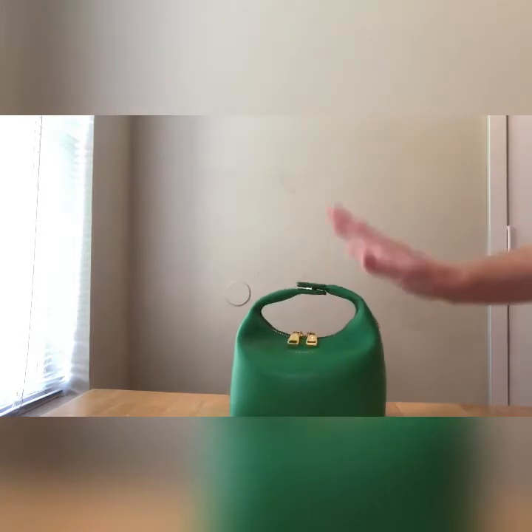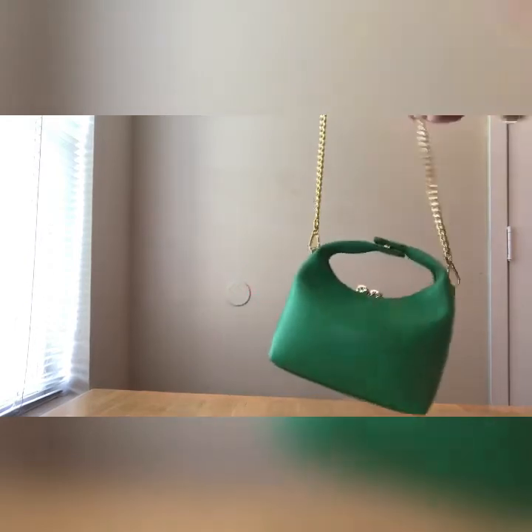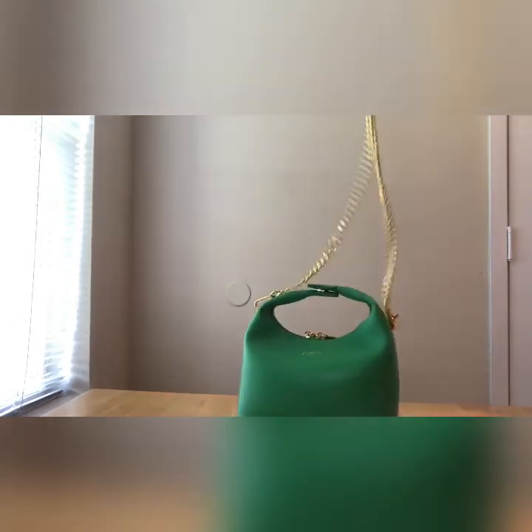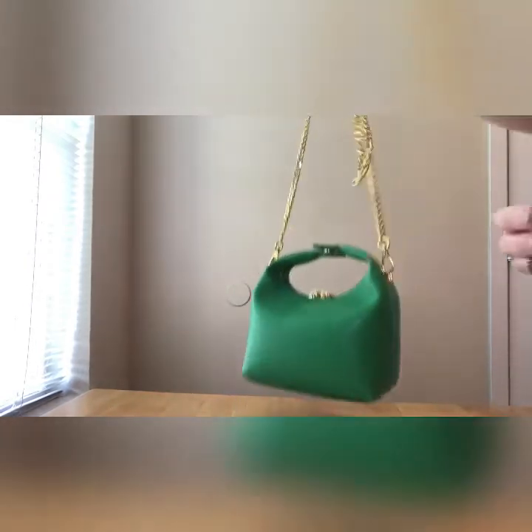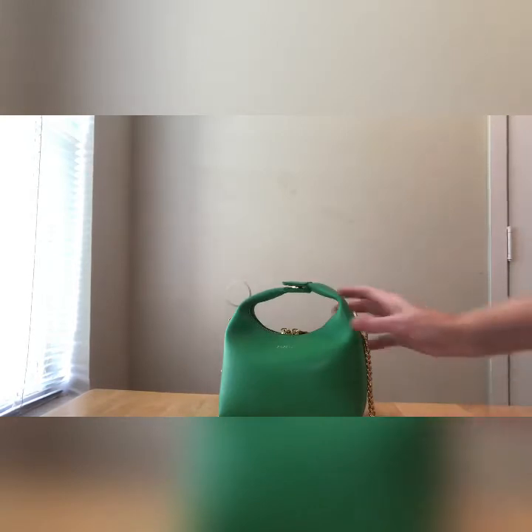I completely lied to myself when I said I'd never carry this crossbody. Look at this chain — it fits right at my hip. Gorgeous. I'm going to do some outfit shots today with it, and I will be posting those on Instagram.